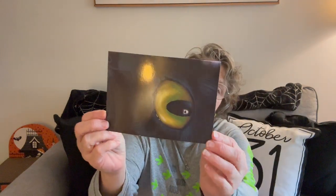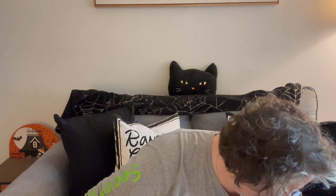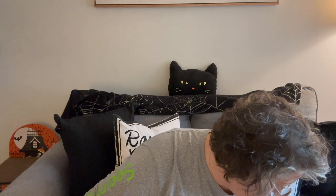Each box comes with a postcard of a cat and it tells us what's in here, so I'm not going to look too closely at that. I am opening it up.